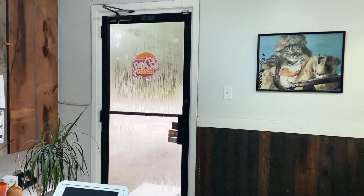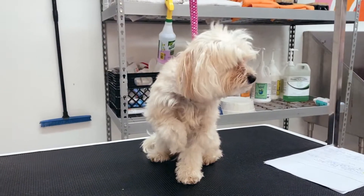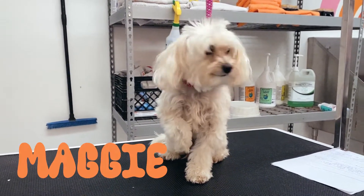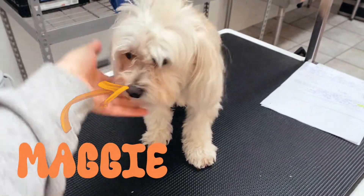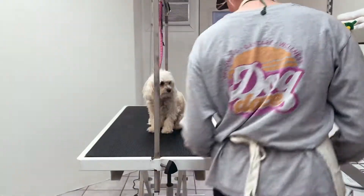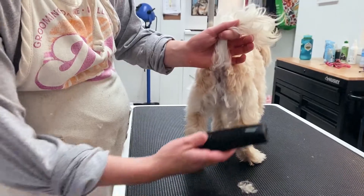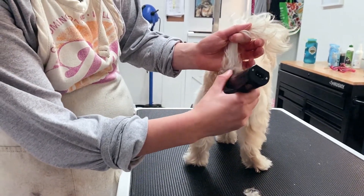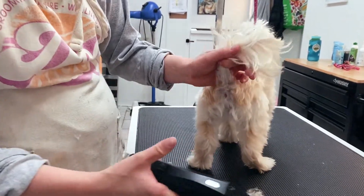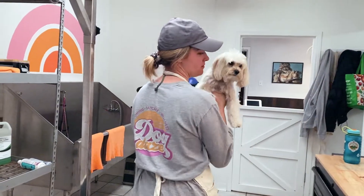Hi everyone, welcome back to the shop. Today's a rainy day, but that doesn't mean our spirits are down, because today we're joined by Maggie the Maltese. Now Maggie doesn't have much pre-work to do. She's pretty clean already, except for that little pooper. So we're gonna start there. And then we're just gonna dance our way over to the tub and get her started.